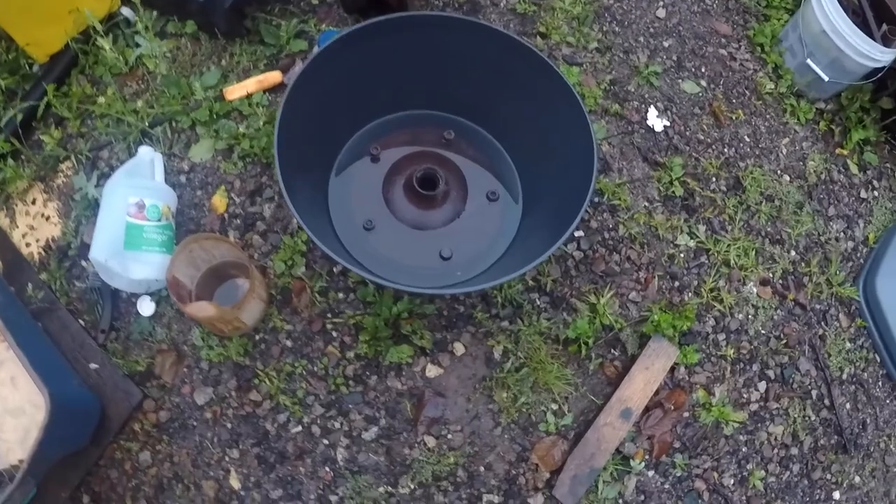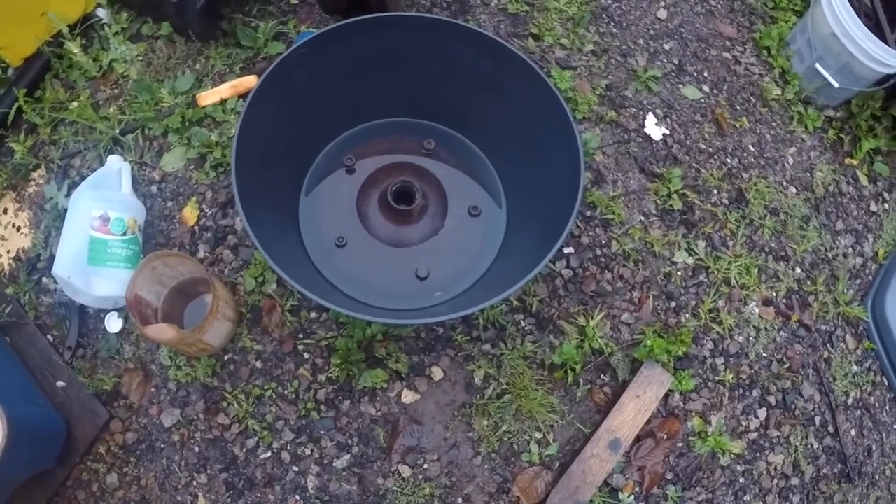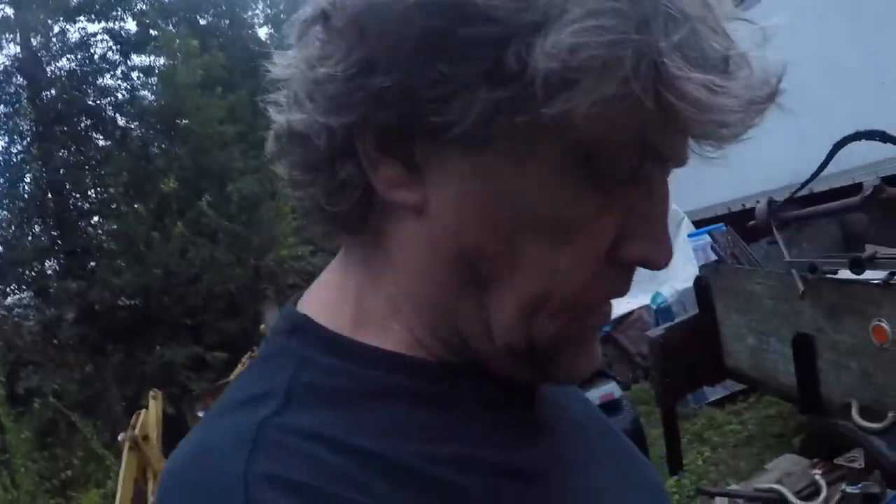We're gonna fill the rest of the way with water, and then we're going to come look at it one day and then two days. You've seen it before and we're gonna show you how well this de-rusts.